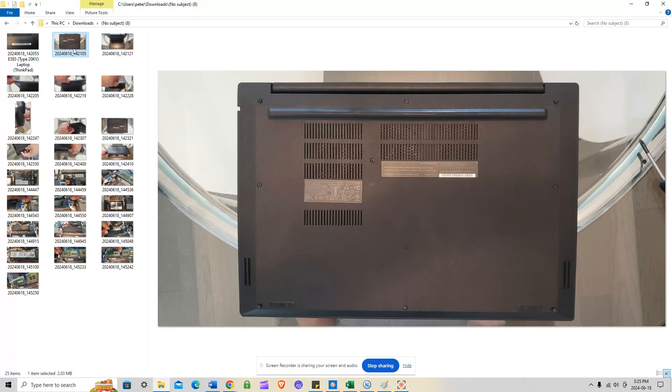The screws don't get removed — they stay in the bottom assembly. Once you've turned each screw about four or five times, you'll start hearing a little clicking sound. That clicking indicates you don't need to twist anymore; the screw is going to stay in the bottom casing. There are three screws on top, three in the middle, and three at the bottom — nine in total. Once you hear the clicking sound, just stop and move to the next screw.